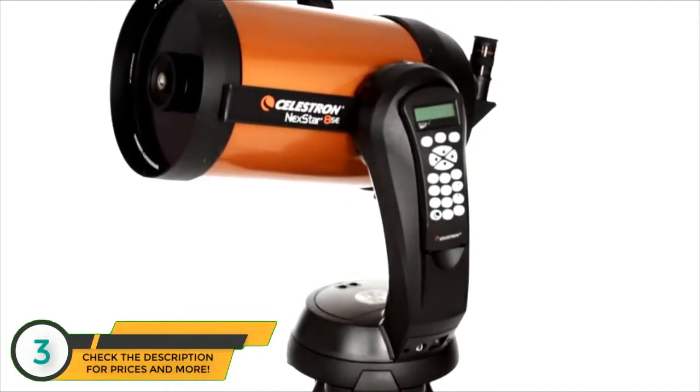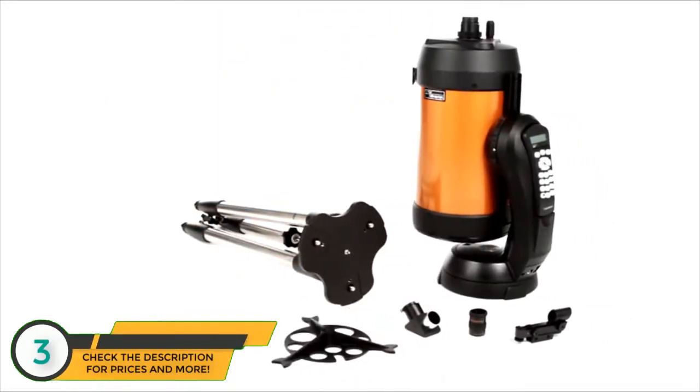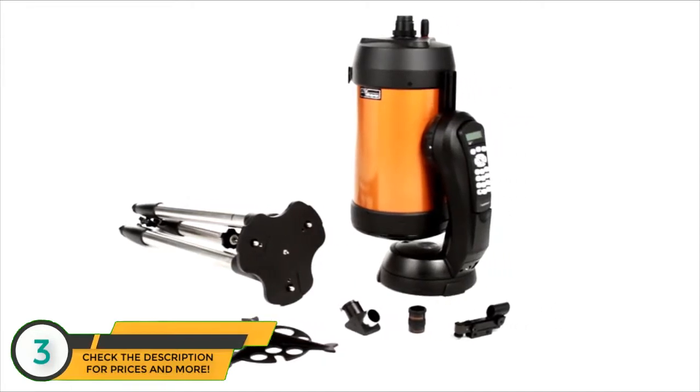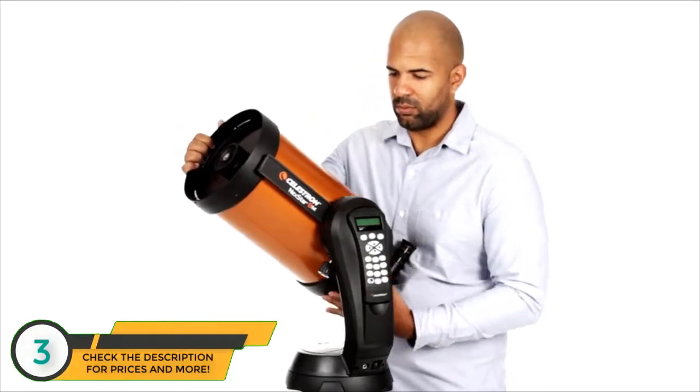We know the best telescope is the one you will use most often. That's why Nexstar SE breaks down into several lightweight pieces. It's the perfect choice for camping and sets up quickly in your backyard.